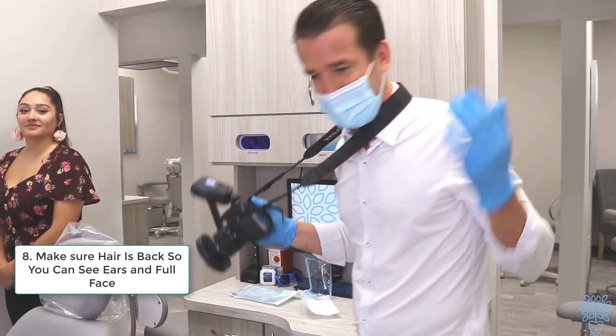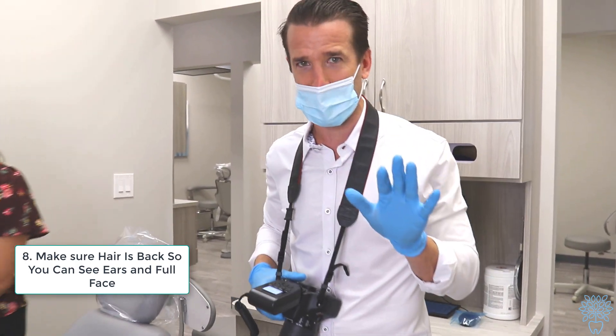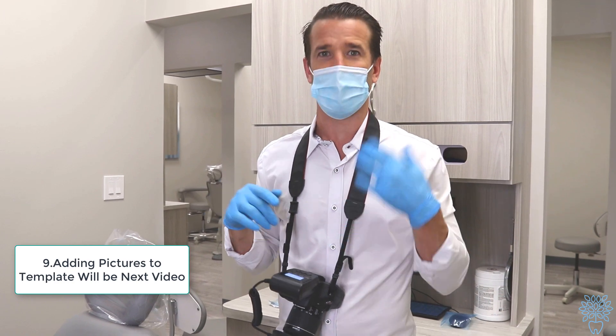That's taking orthodontic pictures — five pictures inside the mouth and three pictures outside the mouth. Now we're going to show you how to enter them into the template to finalize the project. That's it for video number two; in video number three, we'll go over how to put these pictures into the computer and exactly where we want them.